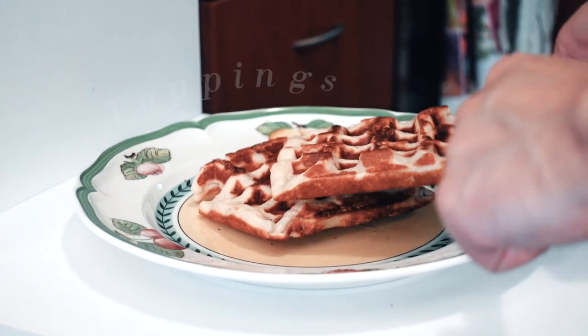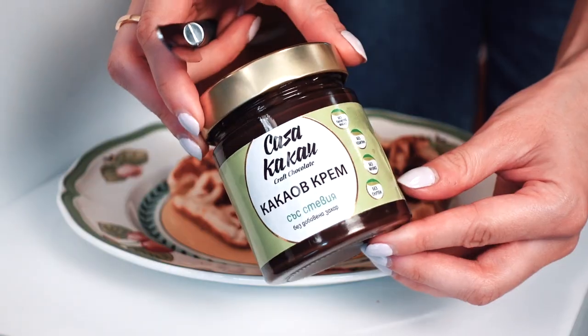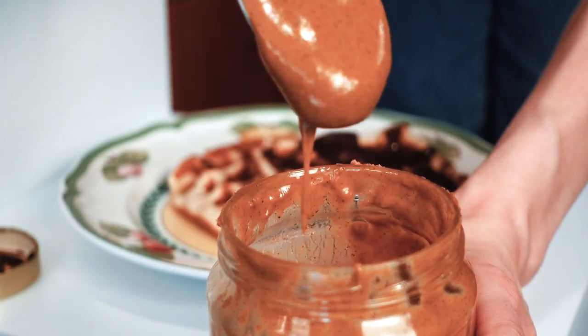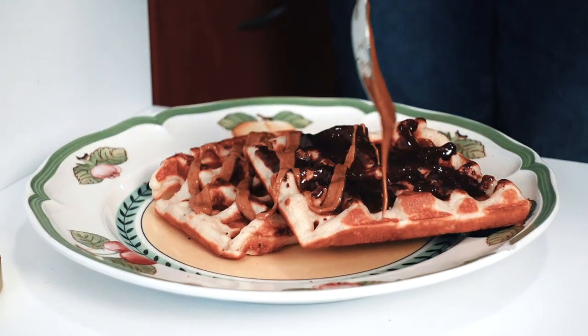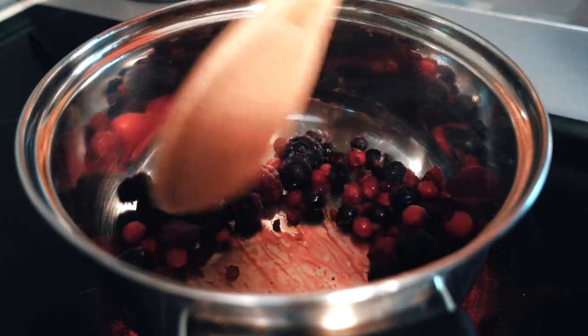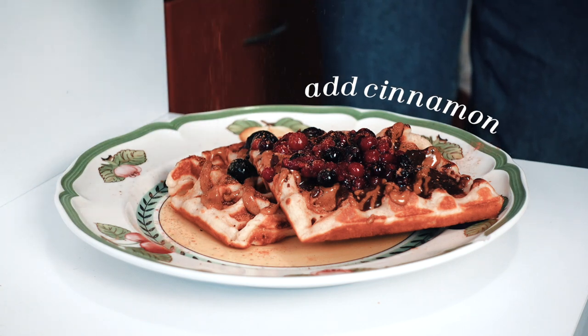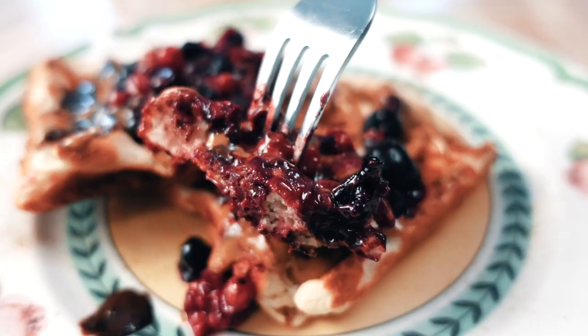Set them onto a plate and then time to add your favourite toppings — the best part. I went for some vegan chocolate spread as that's my all-time favourite thing on pancakes or waffles. Then I did some peanut butter on the other waffle. I'm just drooling looking at this. I struggled a little bit with making them because I'm not used to this machine, but they actually turned out very nice. Find yourself a good vegan chocolate spread and it's an absolute game changer.